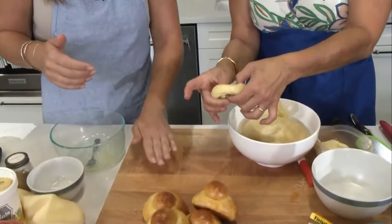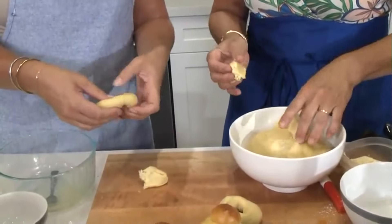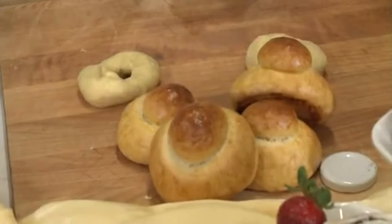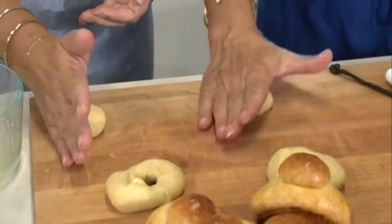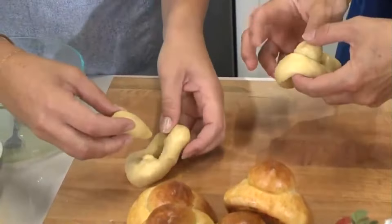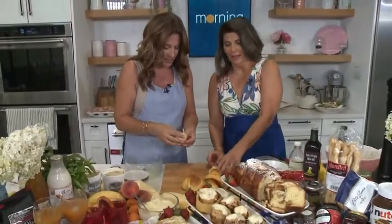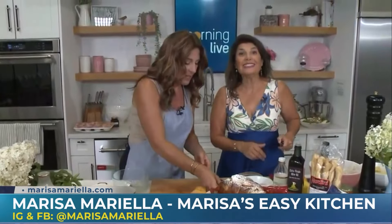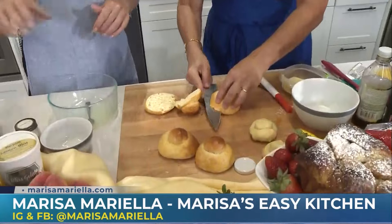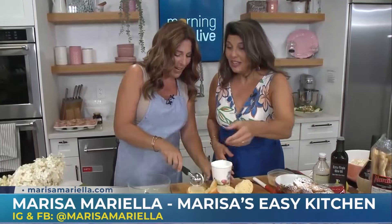This is the dough after it's risen for about 20 minutes - enough time to go answer a text or two and then come back. So you're going to make a ball, and then you're going to punch a hole through it like a doughnut. Now the other one - make it into a little ball, keep your hand on an angle and roll it so it forms like a little top. You're going to stick it right through so that it comes out. Pinch it up. Done! That's so easy.